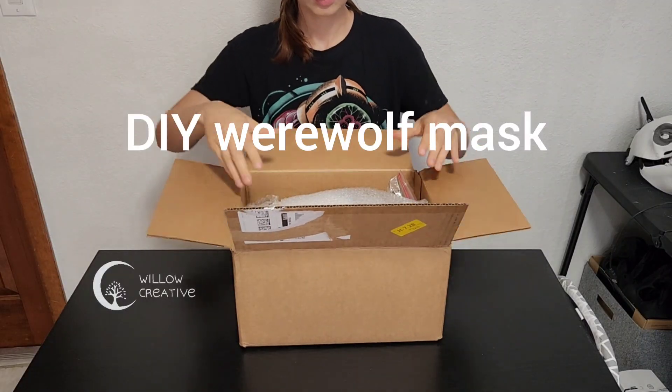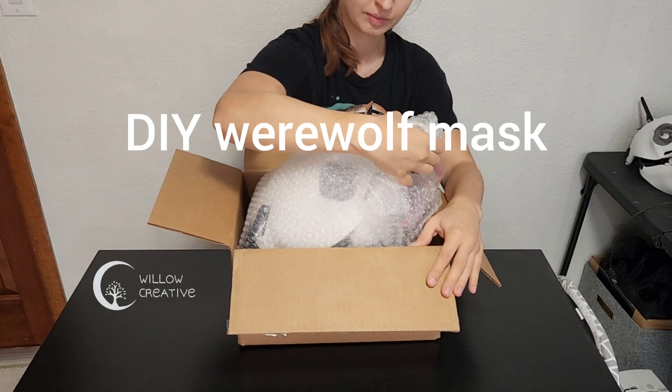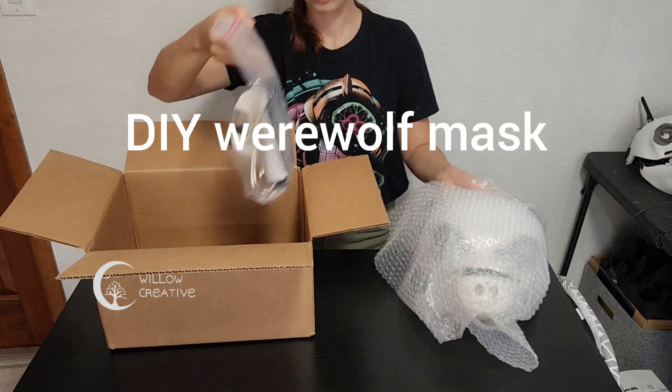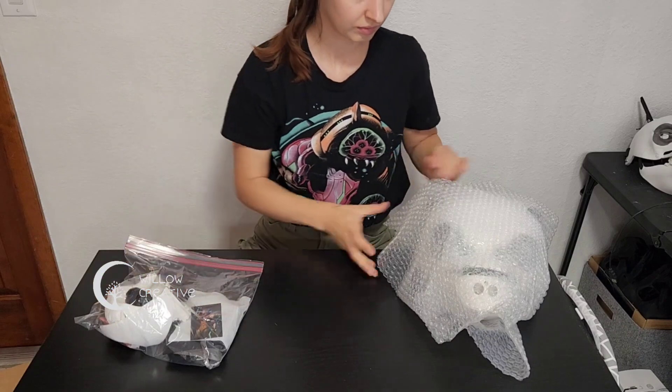Welcome to the unboxing of the DIY Werewolf mask that I sell in my store. This video is to show you what you get with the kit, how it works, and how to deal with all the parts and how to insert them in the mask for you to use.